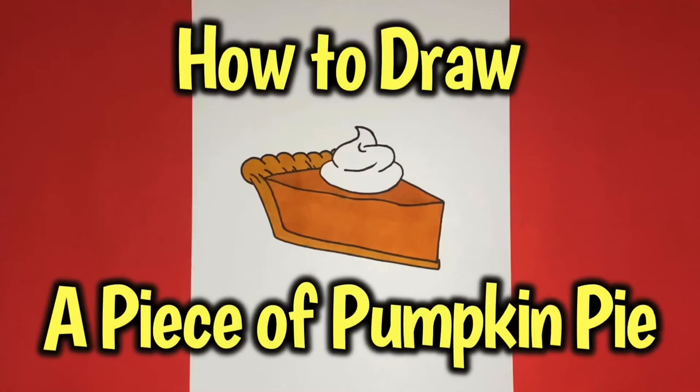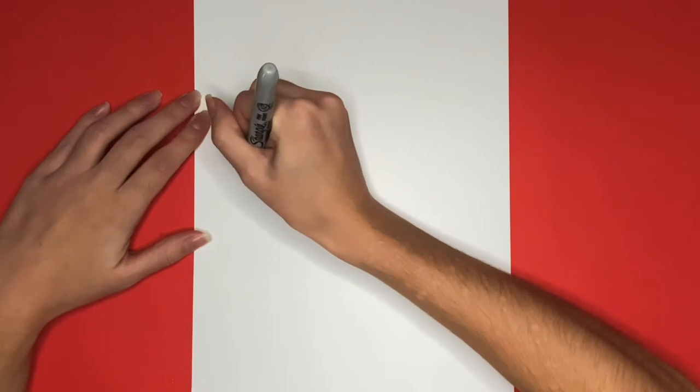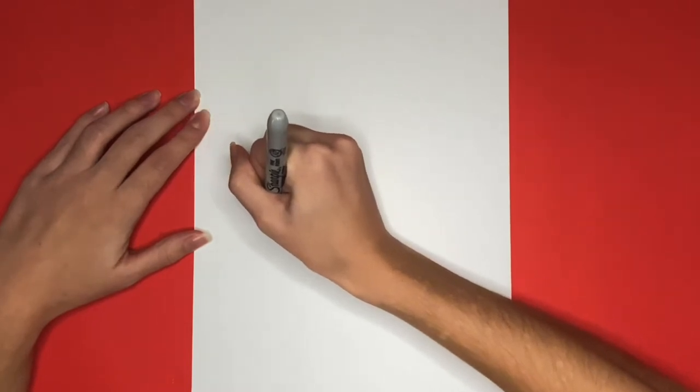How to draw a piece of pumpkin pie. We are going to start by drawing a diagonal line on the left side of our page. This will be the outside of our crust.